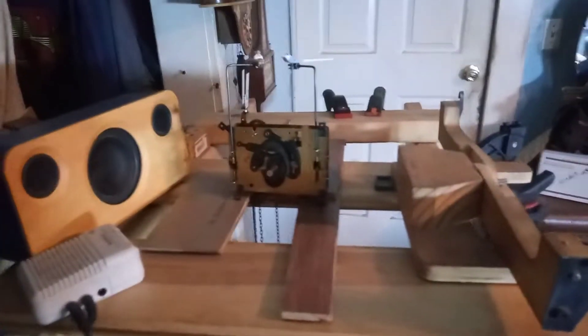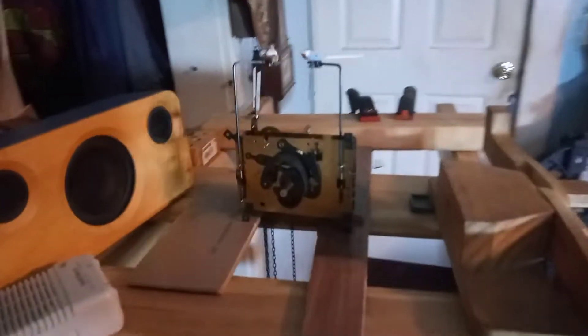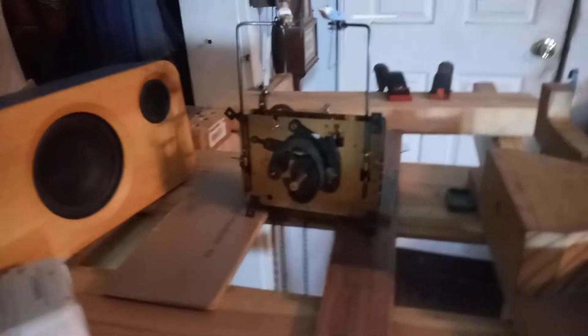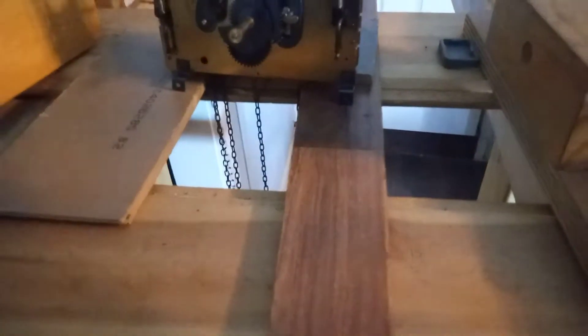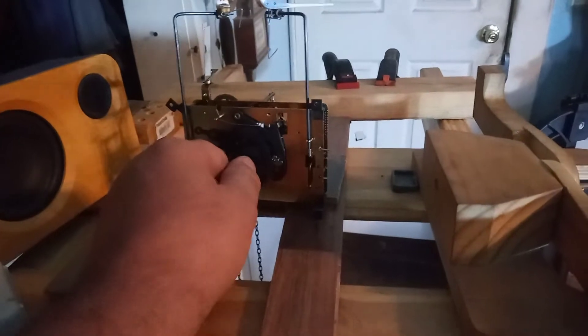Hey everybody, it's Mark again, and I'm still working on this regular 701 8-day movement. The chains seem to be one day off, but anyway, I'm almost there.